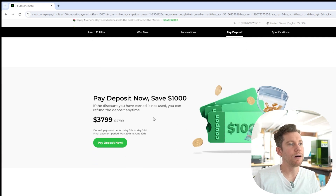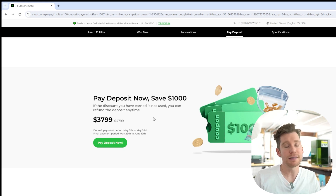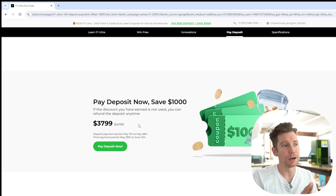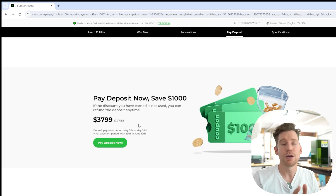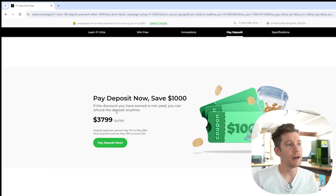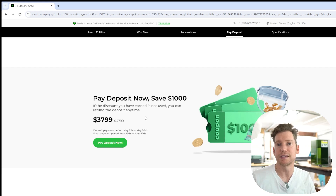At the bottom here we have the deposit offer that Xtool is currently running. If you put down a $100 deposit anytime between May 7th and May 28th, you will get an equivalent of a thousand dollars off of your machine when they're ready to ship. The list price is currently $4,799 — you would get it at $3,799 if you put a $100 deposit down right now. It says if the discount you've earned is not used, you can refund the deposit at any time with no penalty. So that's just an awesome little incentive if you're even remotely interested in picking one of these up.